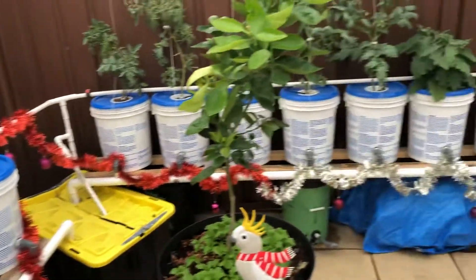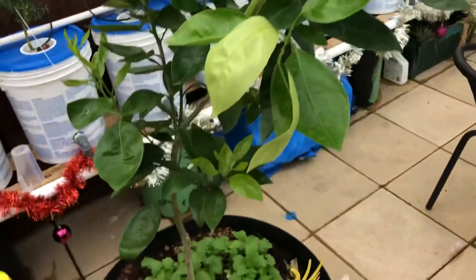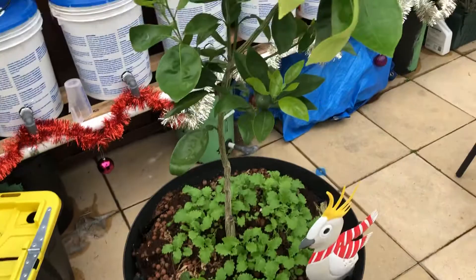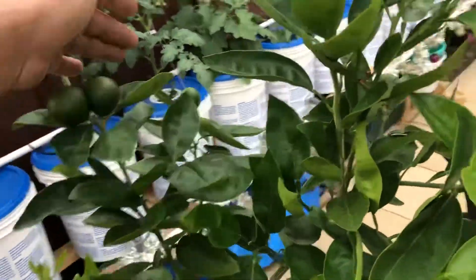Also here, you can see this is a jello tree. We've got some others that are growing down the bottom — these jellos are growing here. There's more on the other side, and this is all new shoots.